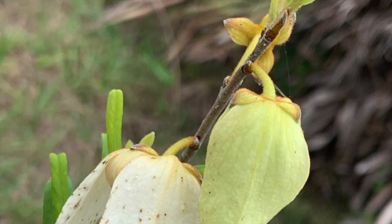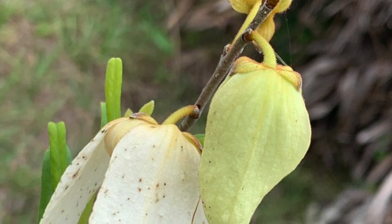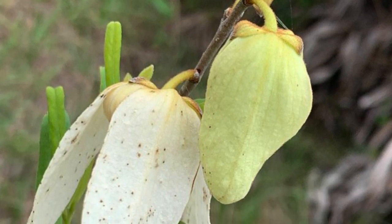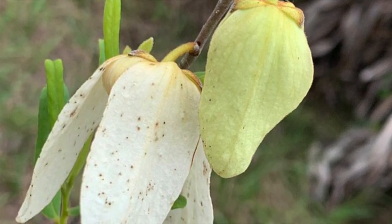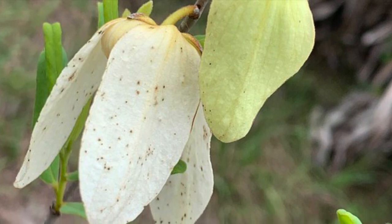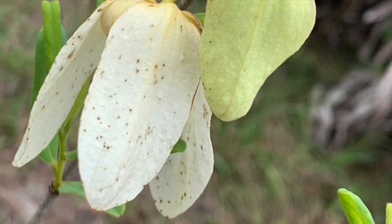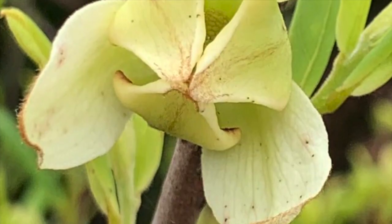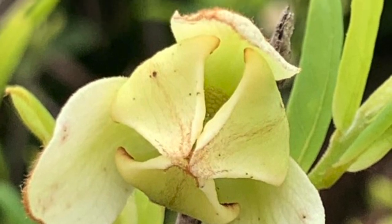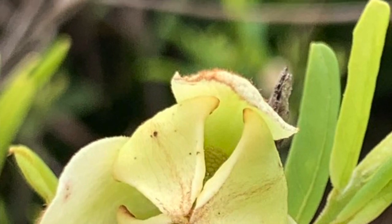Probably the easiest way to identify the pawpaw is by these beautiful flowers. They are fairly large, about the size of a quarter or even all the way up to the palm of your hand, and they have six petals. Three of them are outer petals that are long, oblong in shape, and drooping. The other three are pointed and tend to connect in the center almost in a little point. They are cream to white or even almost a yellow-green in color, and the central petals can have almost a little bit of purple or pink at the edges of them as well.